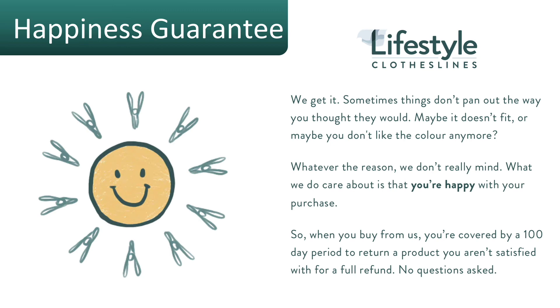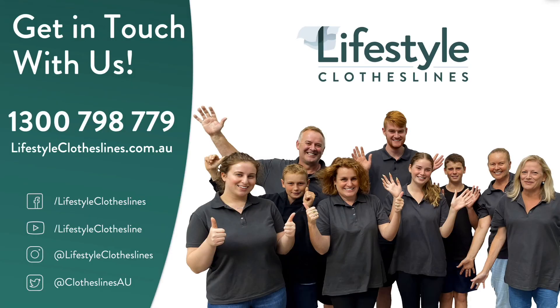All products purchased through Lifestyle Clotheslines come fully backed by a 100-day happiness guarantee. If you have any questions at all on the Hills Portable 170 clothesline, please feel free to call us at any time on 1300 798 779 or visit lifestyleclotheslines.com.au.